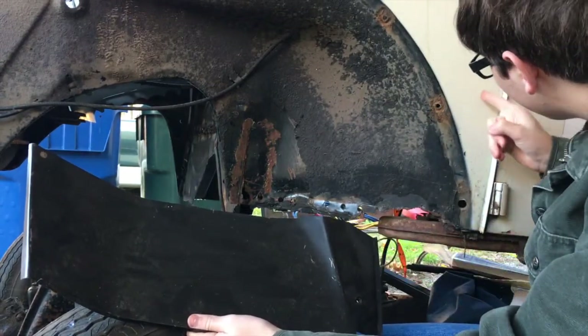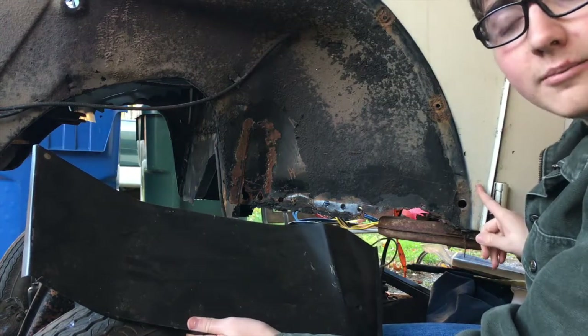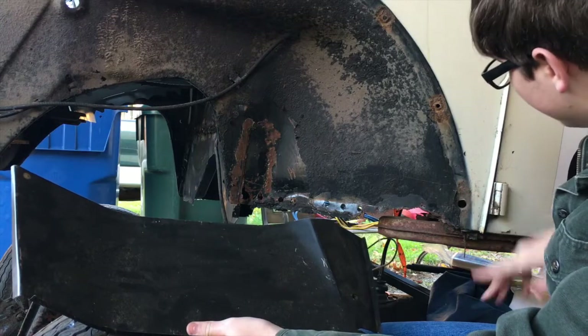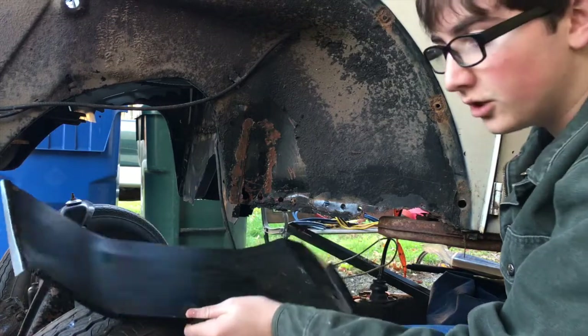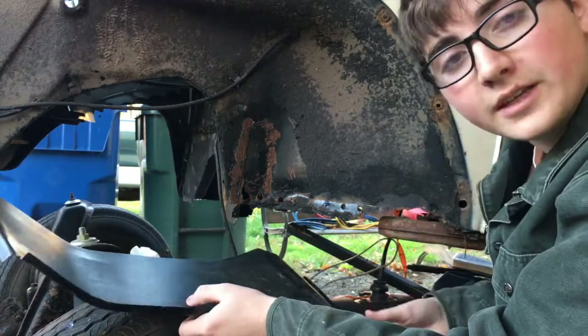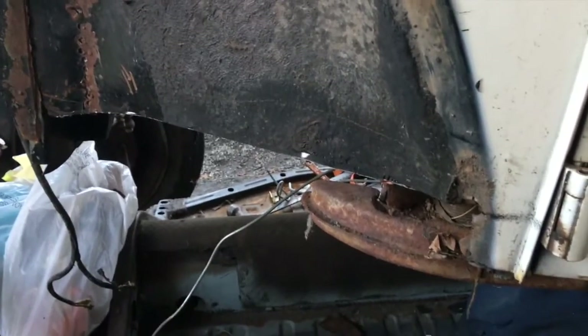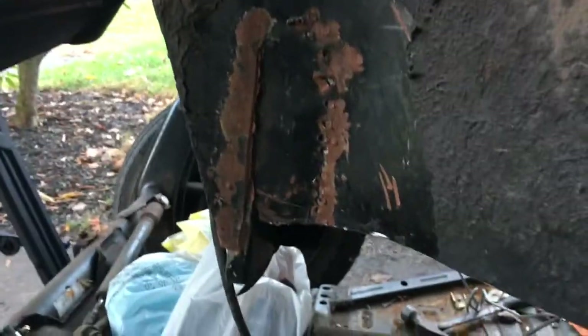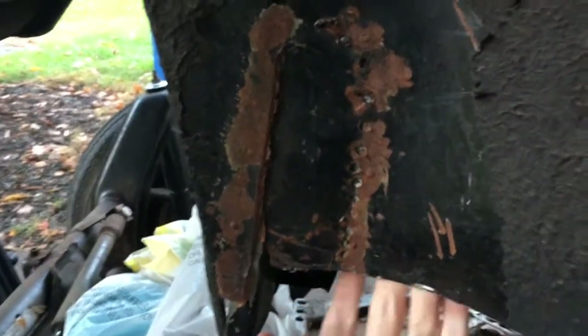I'll probably have to cut this too right here because it's going to get in the way. But yeah, so we'll start prepping this, then we'll get welding. Alright guys, so I have cut out most of what I'm going to be replacing. Over here I'm going to have to weld a little bit because when I was cutting from the firewall it removed it.